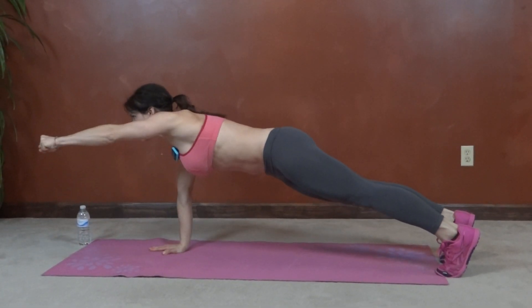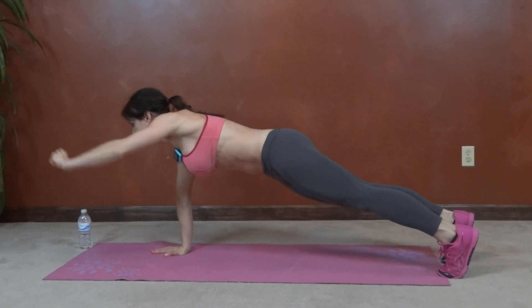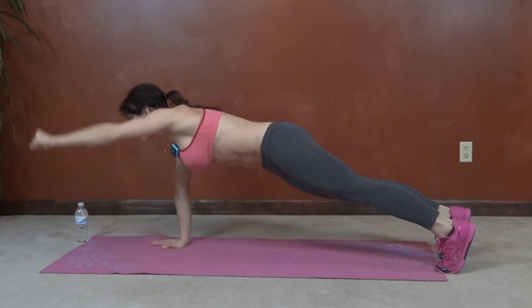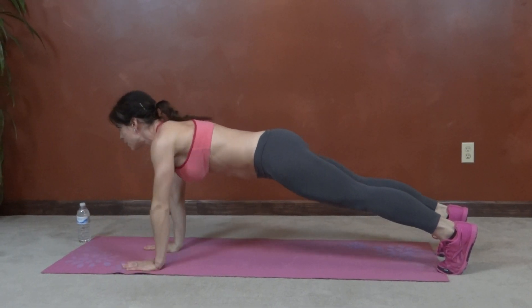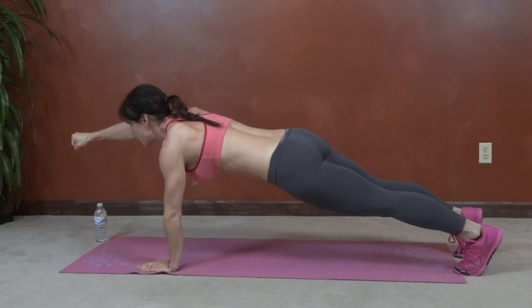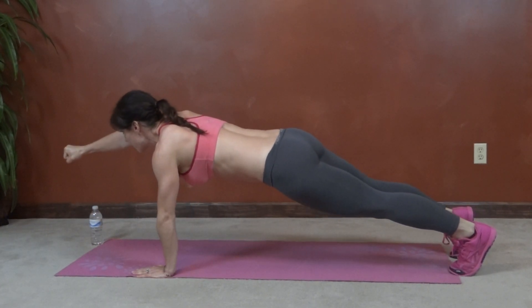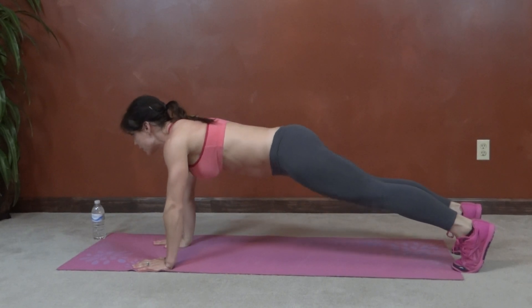Really try to stretch the arm toward that wall. Keep breathing.